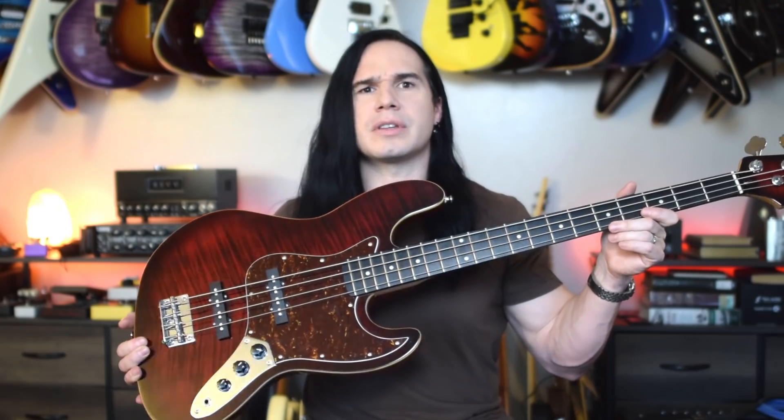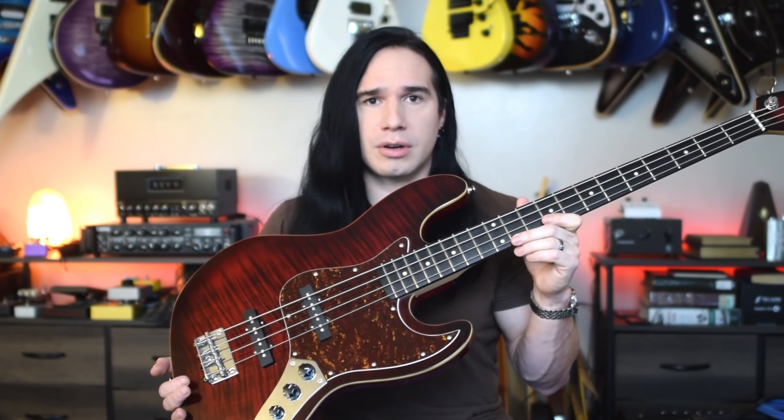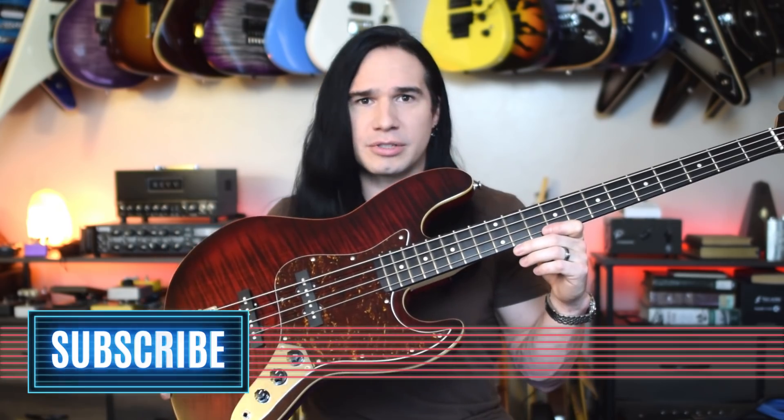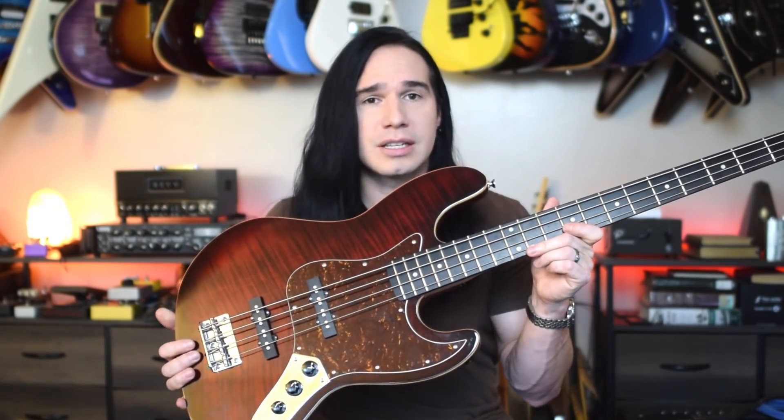But real quick, if you enjoy videos like this — checking out cool, affordable guitars and basses, and also staying up on the latest guitar news in the guitar universe — and you have not already subscribed, please consider subscribing right now. Okay, let's plug this in and listen to how it sounds.